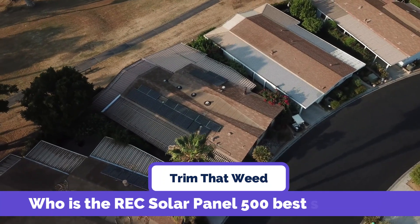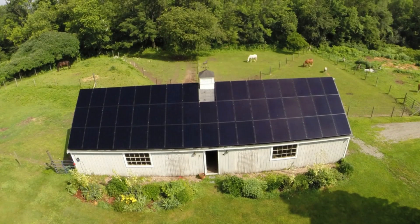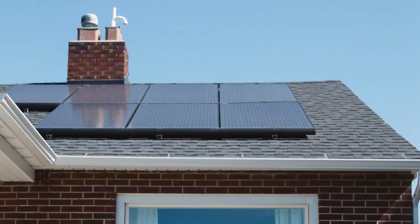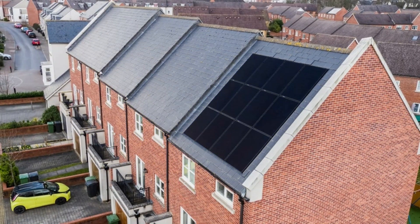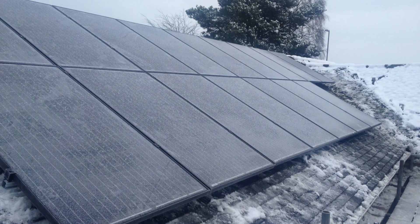The REC Solar Panel 500 is best suited for those looking for a high-powered solar panel with advanced technology and durability features. Its high efficiency and robust design make it ideal for homeowners and businesses who want to generate more energy with fewer panels and ensure long-term performance, even in harsh weather conditions.